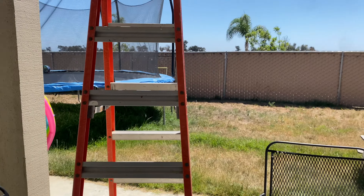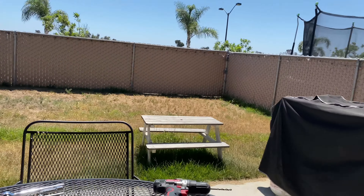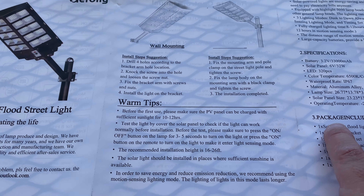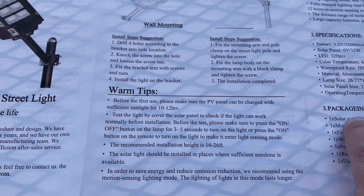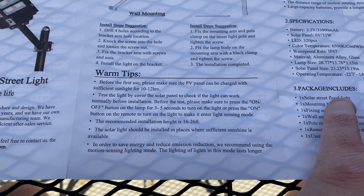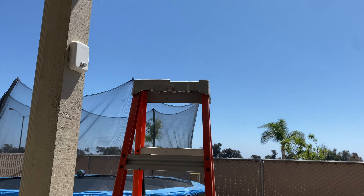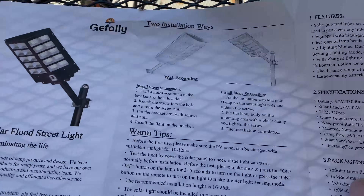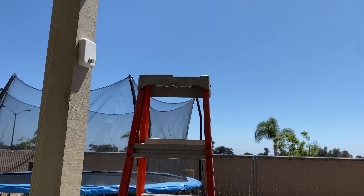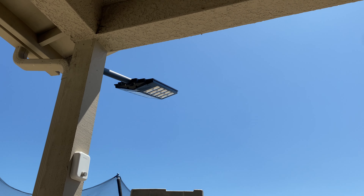I do have street lights back behind my yard, but the yard itself stays pretty dark and my house light is only about 10 watts, so this should illuminate my entire backyard. The recommended installation height is 16 to 26 feet — mine is probably around 14 to 15 feet, so slightly below recommended. The higher it is, the better the light throw. My yard is pretty small so it works fine. I did test it before the install and it does turn on, and it's been out charging in the sun.